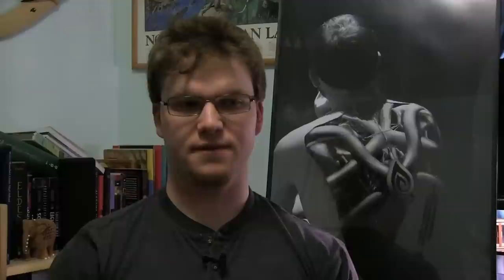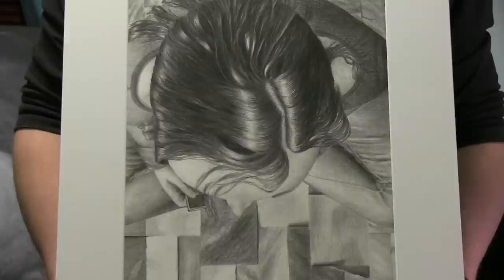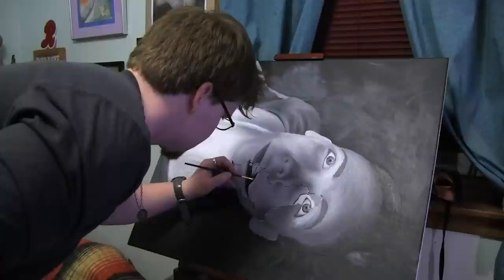I did a piece of a friend's hair several years ago and I think that's probably my best piece, in the sense that it captures what I like to do — really fine texture and fine detail — and the piece itself just works really well.